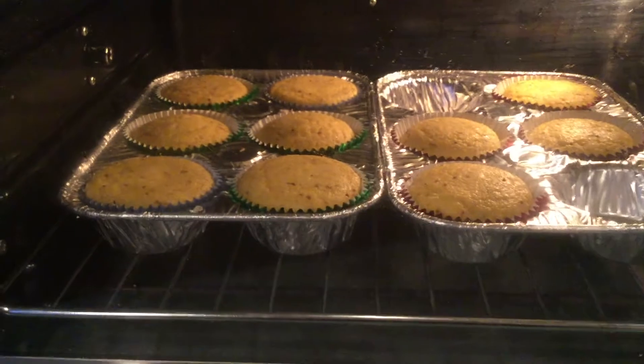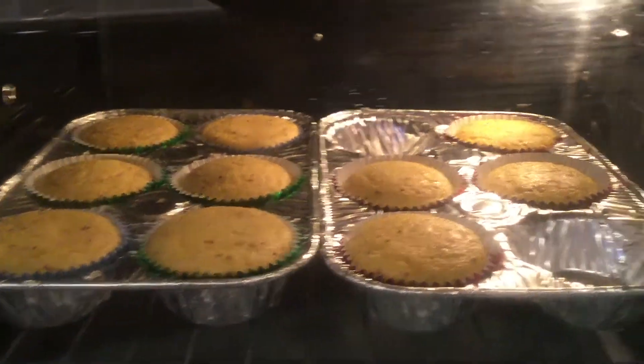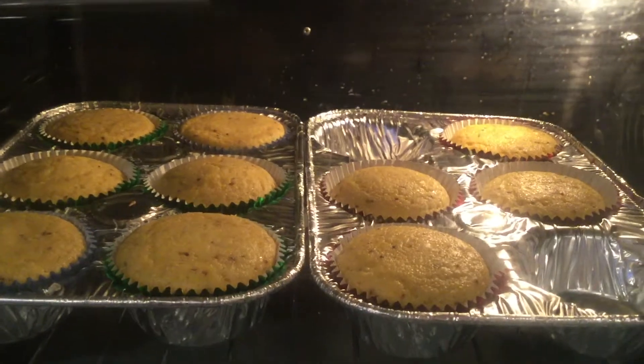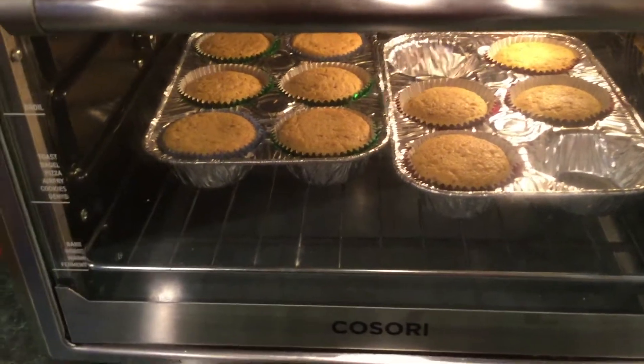The corn muffins are cooking quite nicely. I'm gonna check them in maybe a couple minutes — they've been cooking 15 minutes. I'll be back. Okay, these muffins have been cooking for about 25 minutes — there's the time on it.